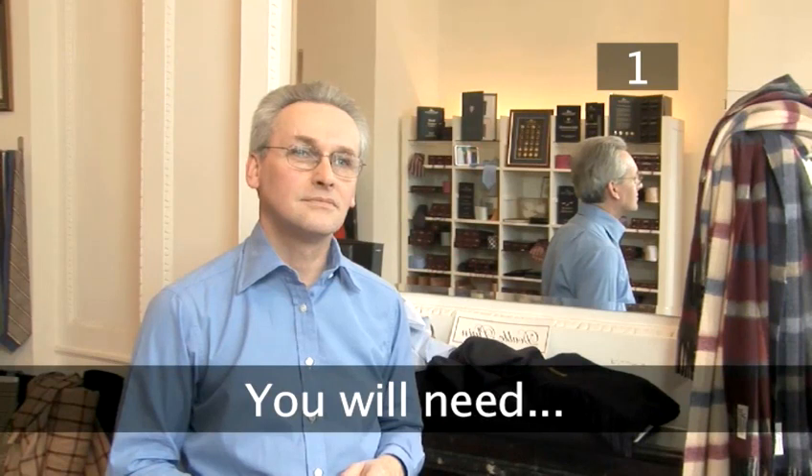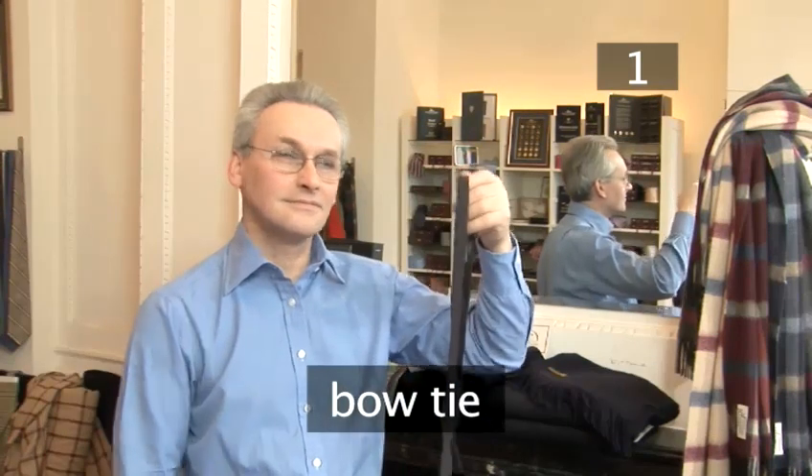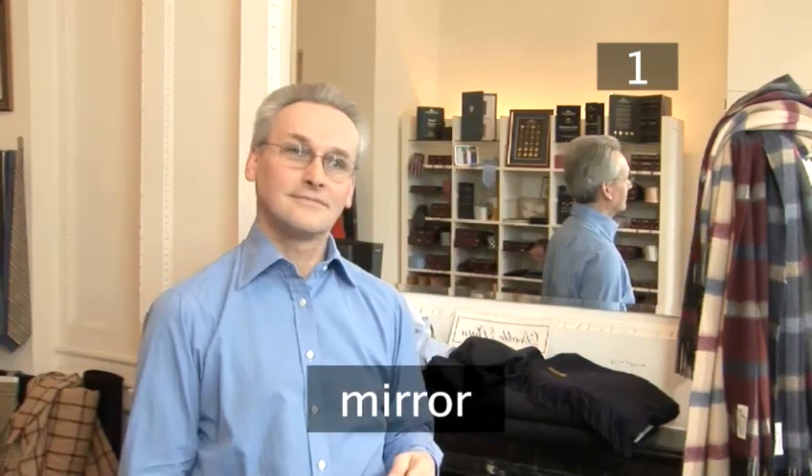Step 1. You will need a bow tie, and it's good to have a mirror handy to check what you're doing.